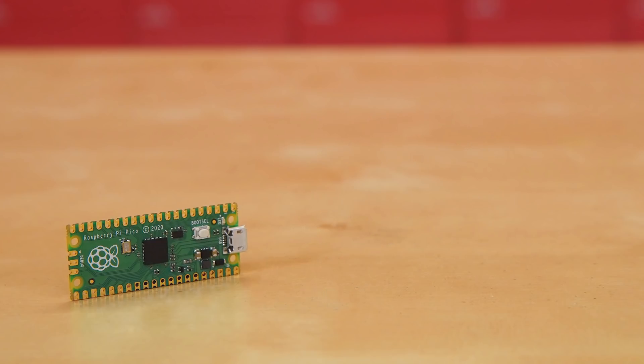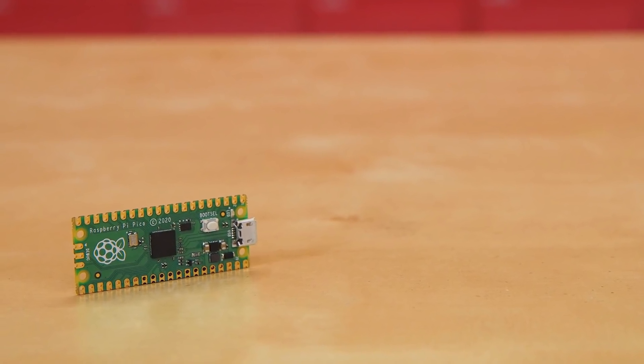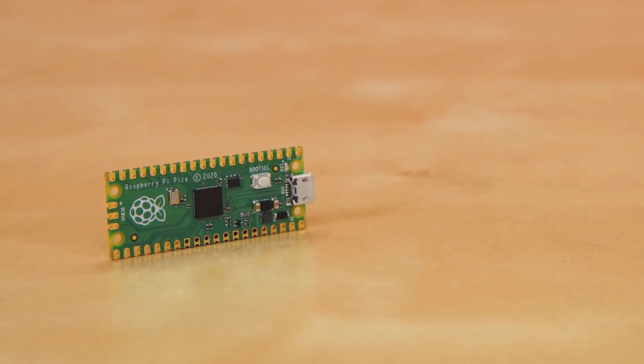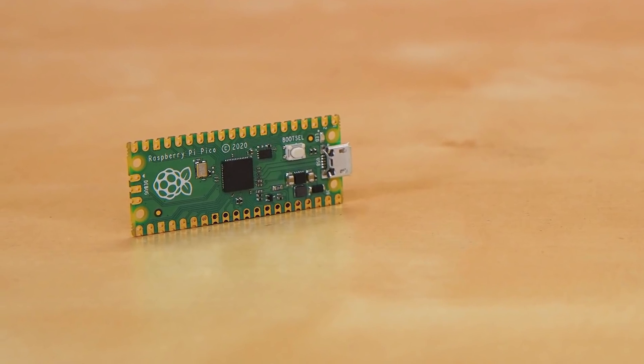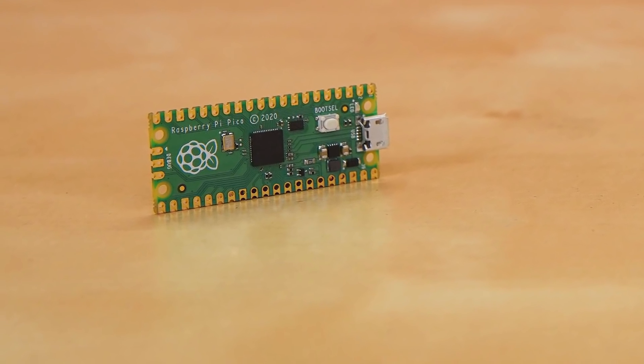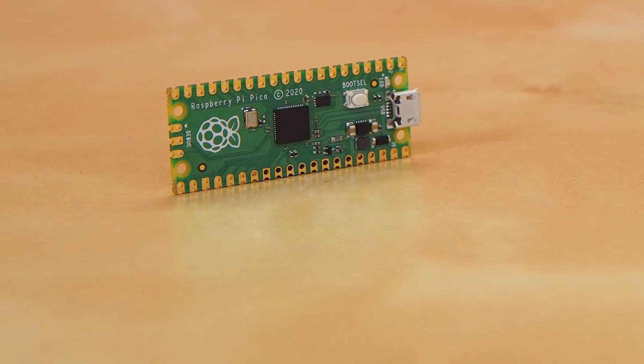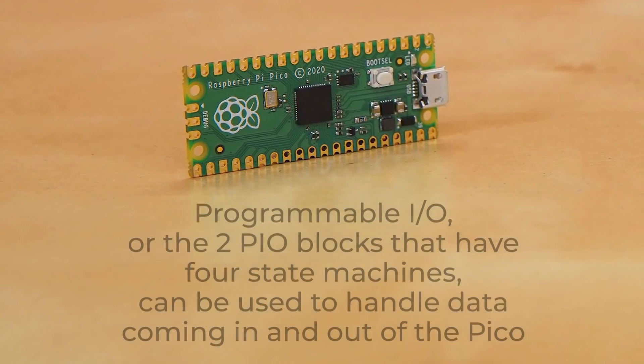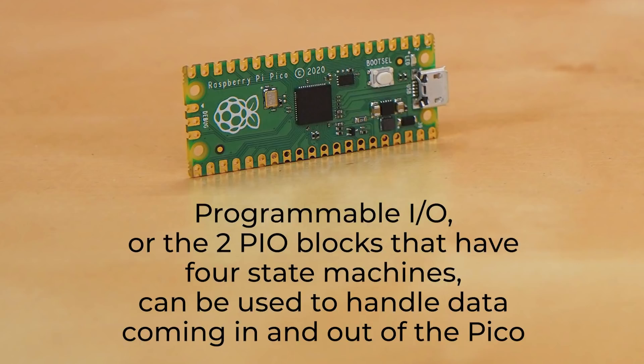On most microcontrollers, you have to bitbang, which means using the main processing core to turn pins on and off directly. While this works, it can cause timing problems, especially if you're using interrupts, and can take a lot of processing resources that you may need for other things. The programmable I/O — the two PIO blocks that have four state machines — can be used to handle data coming in and out of the Pico and offload some of the processing requirements for implementing communication protocols.